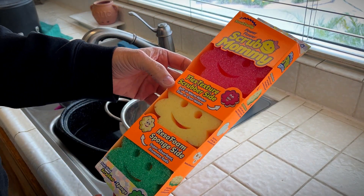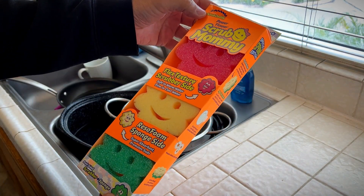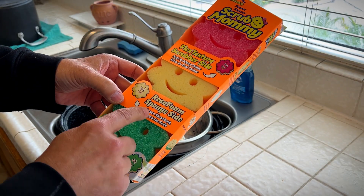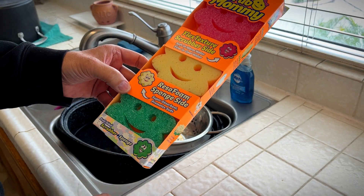Hey, it's Rob. Check it out. We just got the Scrub Mommy by Scrub Daddy. Flexible texture scrubbing side — soft in warm water, firm in cool water. Riso Foam sponge side. So let's check that out.